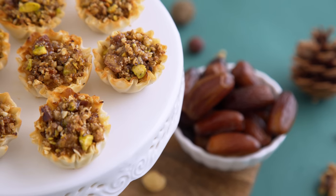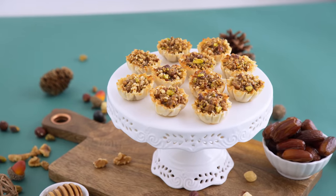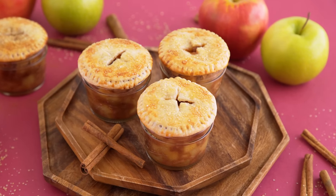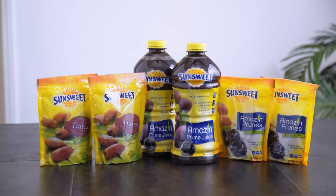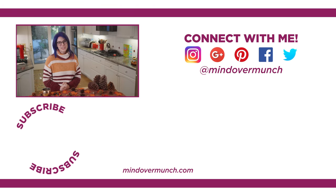And that is it for holiday finger foods today! Thank you so much for being here, and thank you to SunSweet for sponsoring this episode. I hope you can enjoy your holidays with friends and family — I love that SunSweet products can add not only to the nutrition, but also to the delicious flavors and the moments of connection with loved ones during the holiday season. Sending you and your family lots of love this season. I'll see you soon, and remember, it's all a matter of mind over munch.